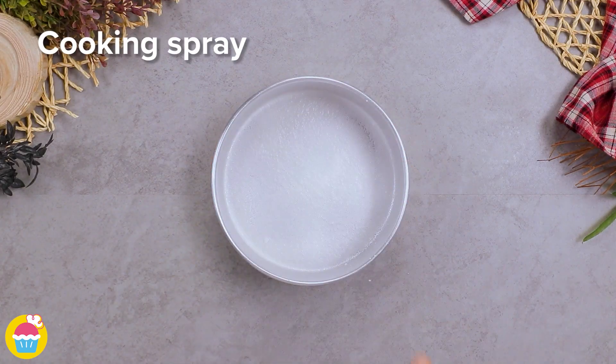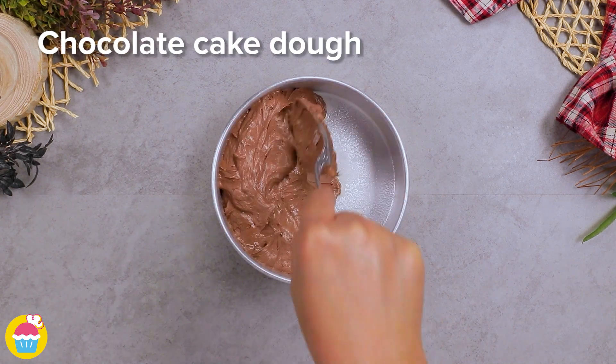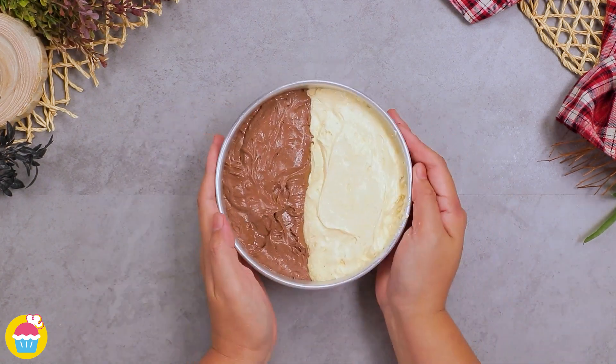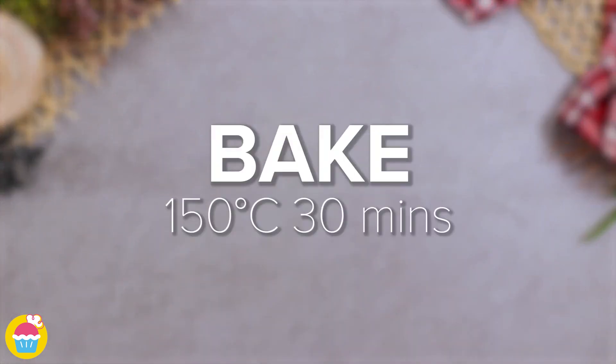Start with a cake tin and spray on some cooking spray. Add some chocolate cake dough in one side and butter cake dough in the other side. Give it a tap and bake at 150 degrees for 30 minutes.